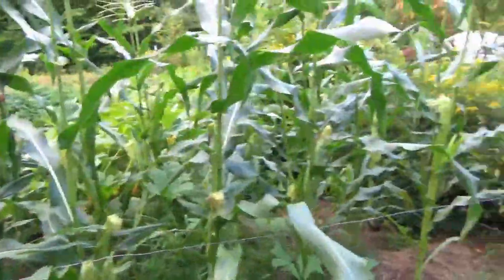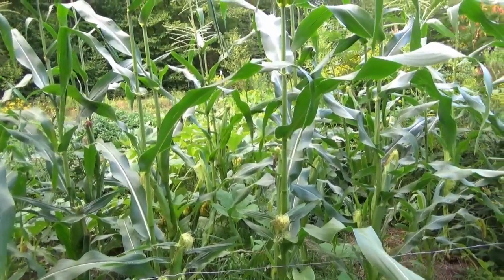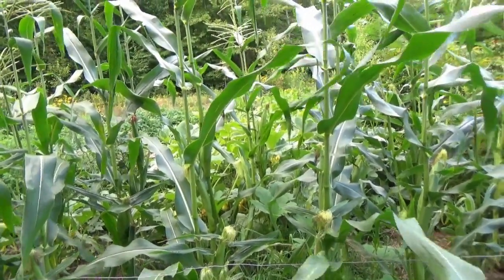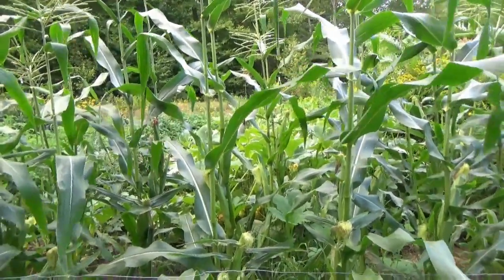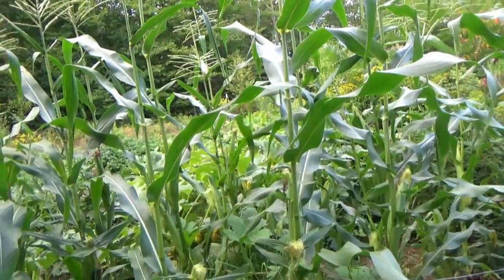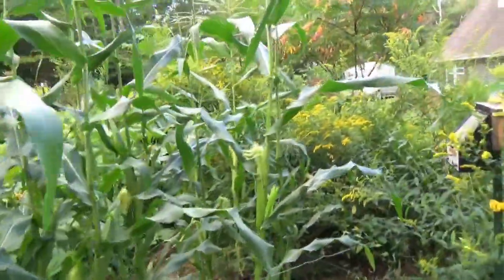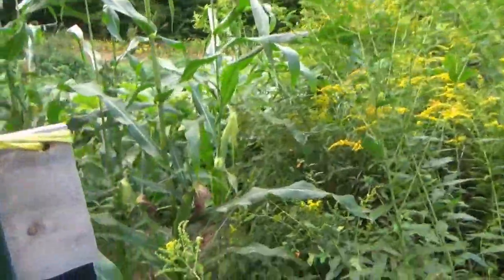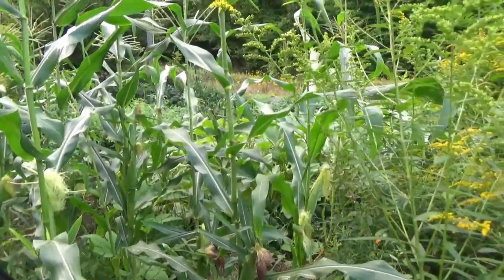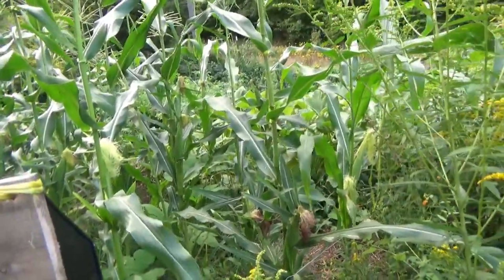I've tilled and planted and fertilized in the past, but this year because we came back from Arizona and I had so many other things to do, I rolled out those round bales on top of the existing ground - no tilling, no fertilizing, no crazy work - and I just planted in that a few months after it was down. I'm ridiculously happy with the results. I'll definitely be laying down a couple more round bales before this winter, and hopefully next year will be as good if not better.